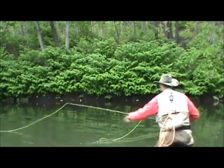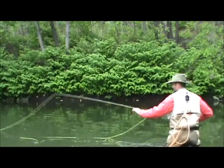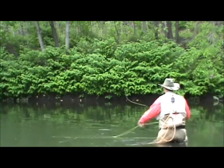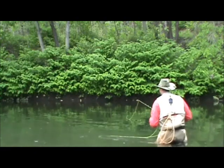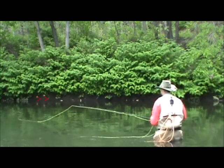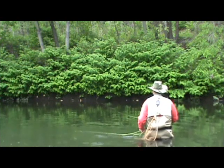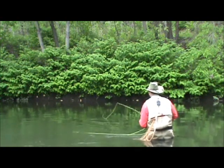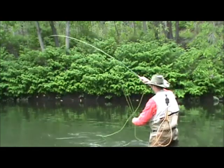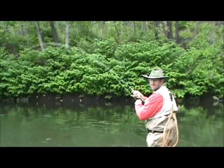He just came up again. Not quite close enough. That's much better — inches from the bank. And he took it. Beautiful, beautiful. This is a big one. I'm going to put himself on the reel. There he goes. Beautiful trout here.